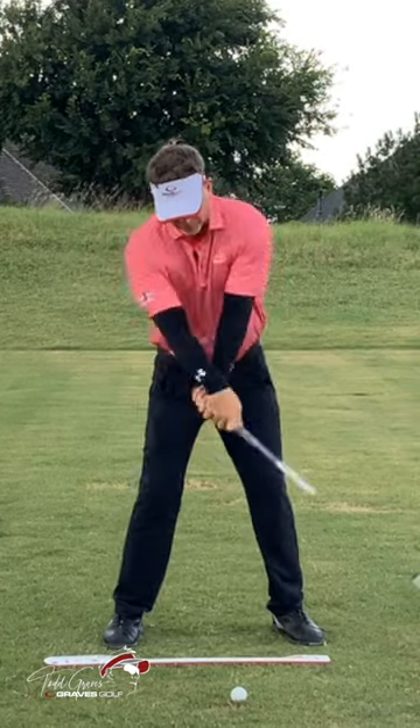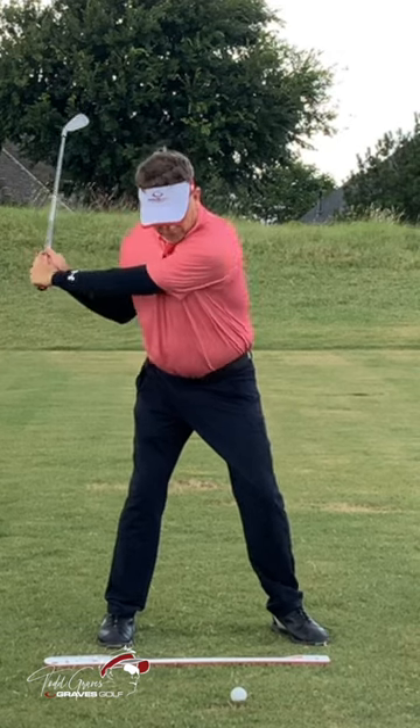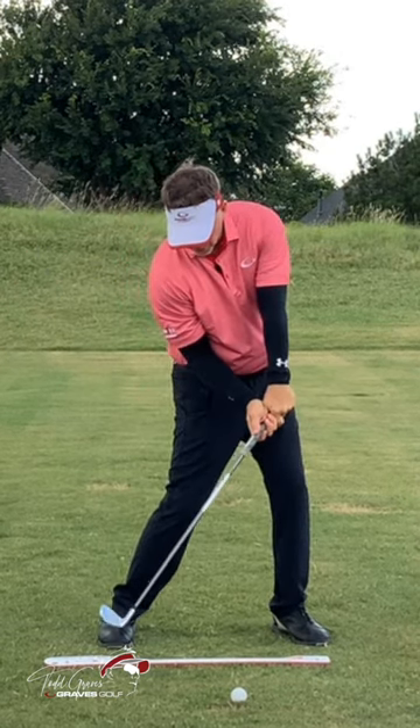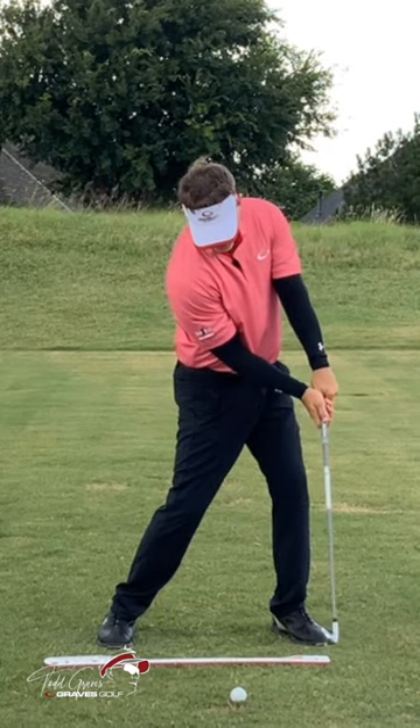What is release? You're not flipping the club, you're not rotating the hands — you're moving the torso, and the arms are coming in to impact. As the shoulders and torso move, the club can stay square for a period of time.